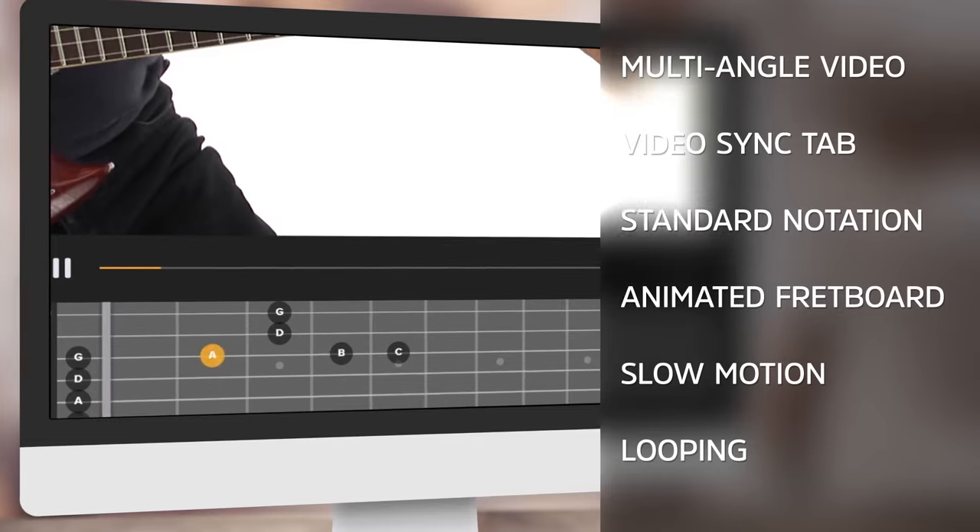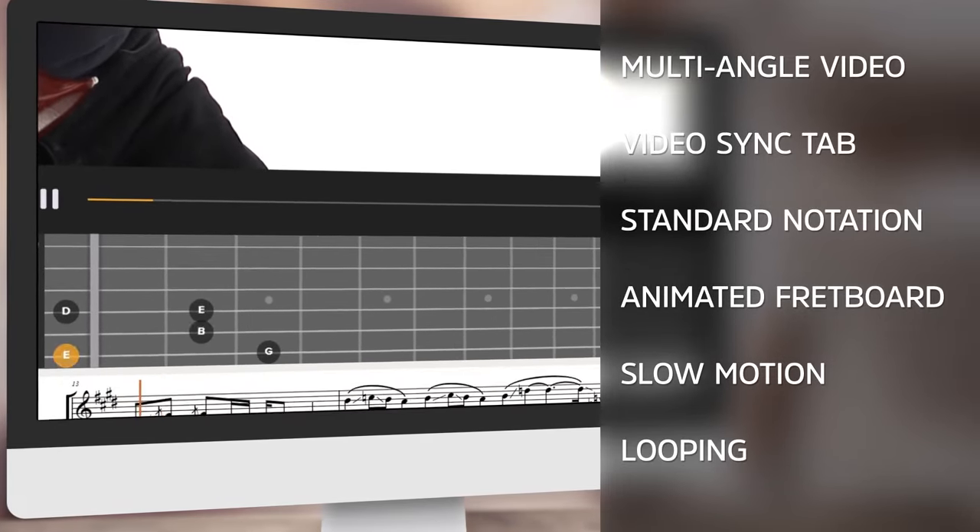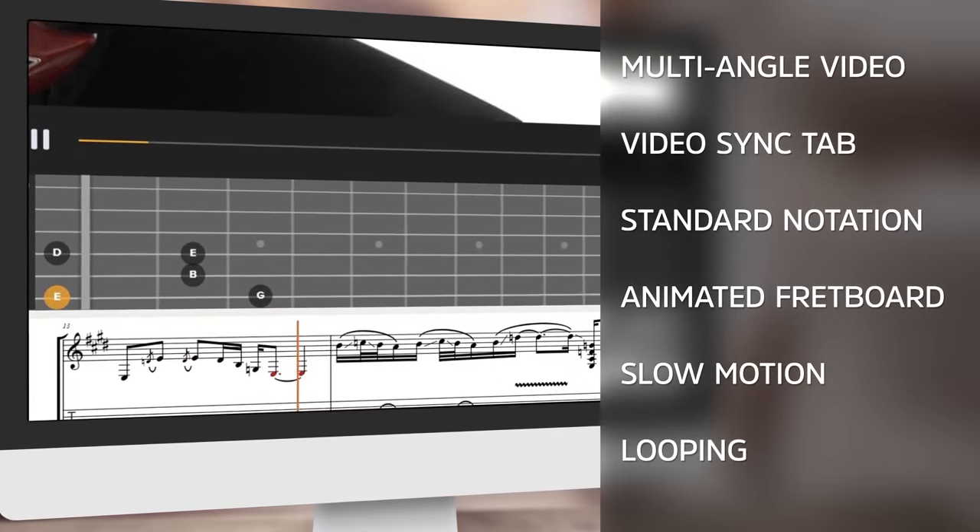We're also going to be making sure we understand the relationship of these harmonics from string to string, and also how they work as we go up on single strings — what the notes are and how they create chords or scales.